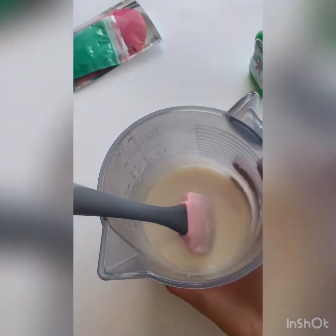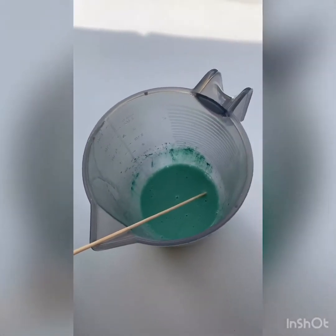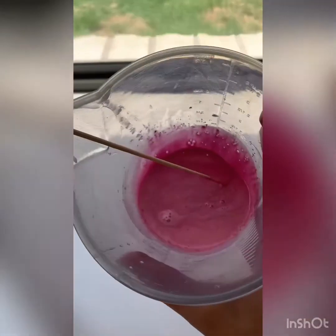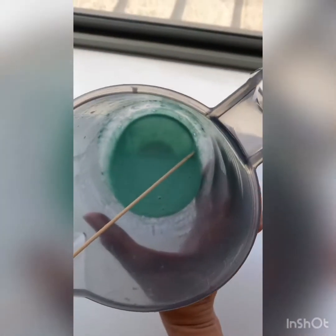Now we're going to add our colouring and our fragrance. We've got our plain, we have our mica green - I think it's fruit green - and then we've got like a pinky colour mica. It's a bit hard to tell but yeah, they're looking pretty nice.